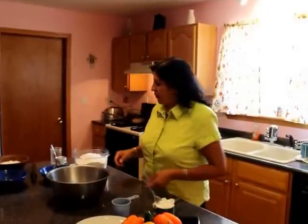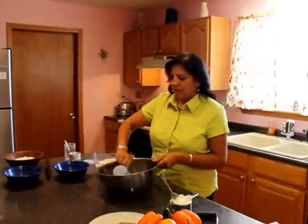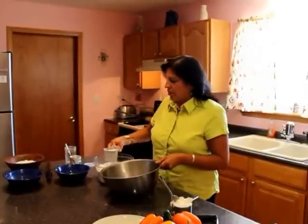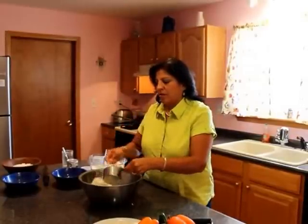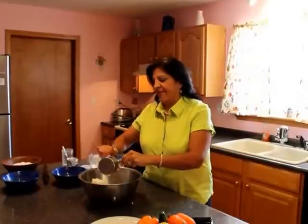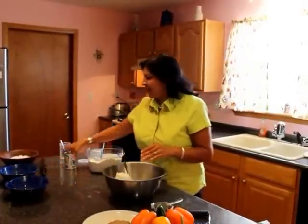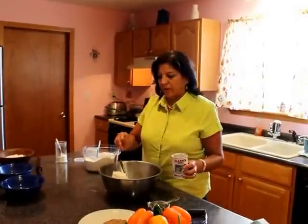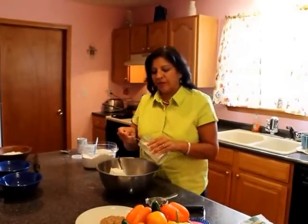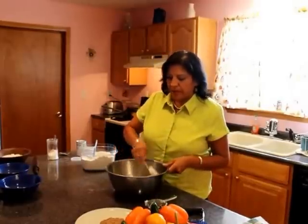We're going to start with five cups of flour. Also we'll need one cup of shortening, about a tablespoon of salt — no exact measurements here. For baking powder we'll do a more exact measurement: about a tablespoon and a half of baking powder. And a teaspoon of sugar to add a little sweetness. The salt and sugar combination helps take away the floury, milky taste of the flour.